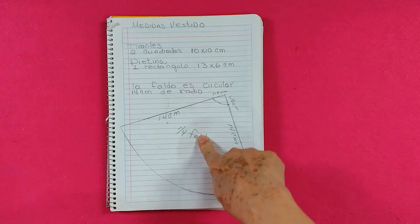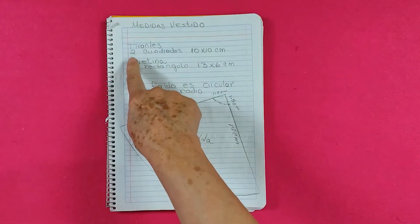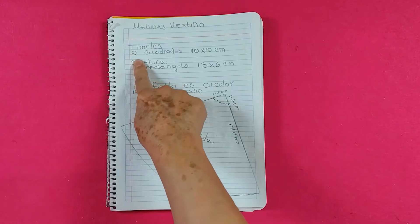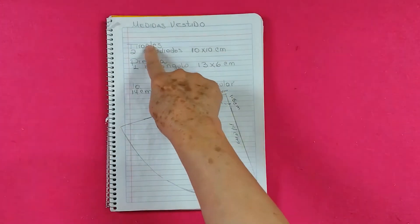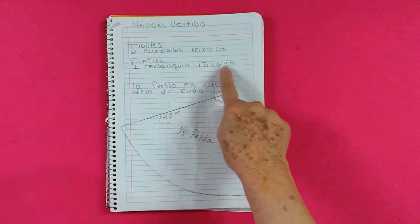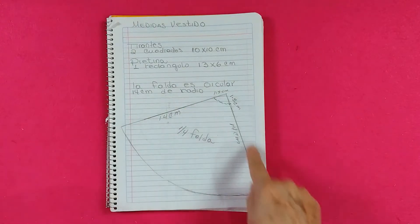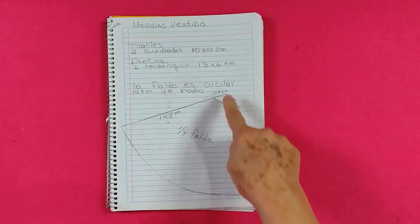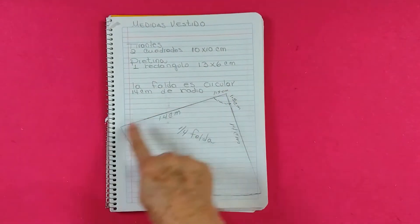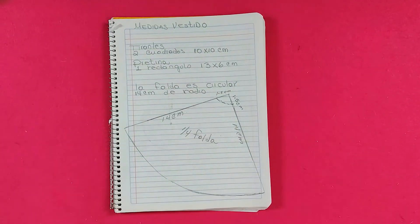For the vestido that we are going to do today, these are the measures. We are going to need two squares of 10x10 for the tirant. For the pletina, a rectangle of 13x6 cm. The falda will be circular — this is a fourth part — which will be 14 cm. The pattern is included in the description of the video.